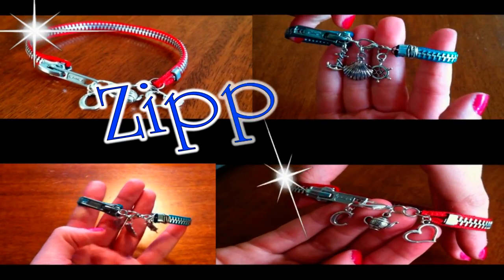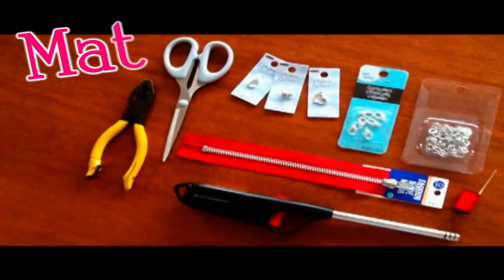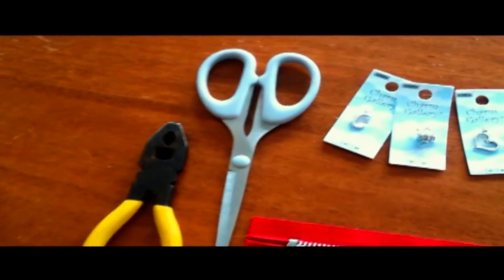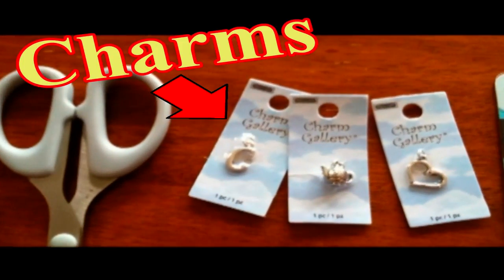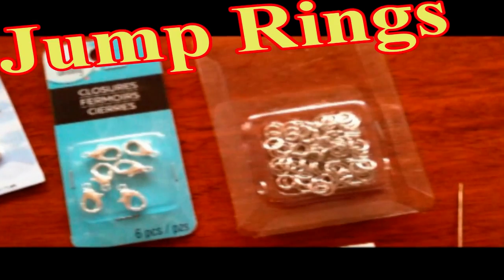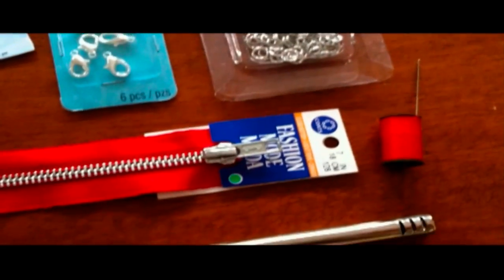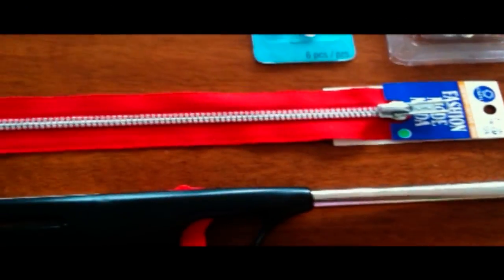Today we will be making zipper bracelets. Materials that you need include pliers, scissors, charms, lobster clasps, jump rings, needle and thread, a 7 inch zipper, and a lighter. Let's get started.